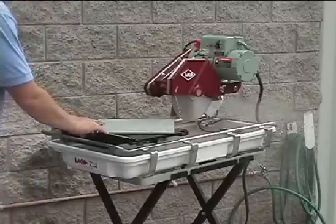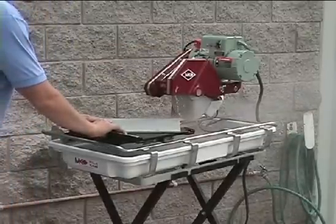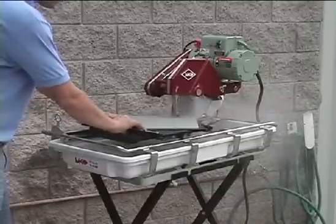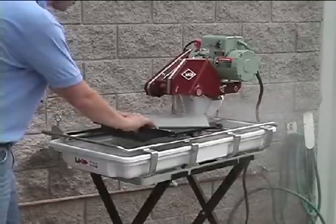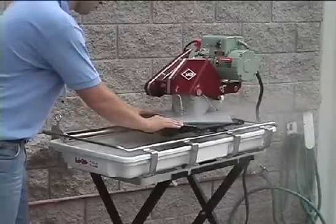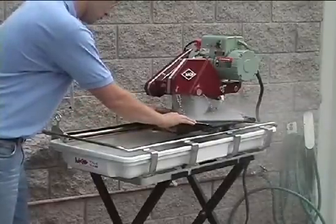With the same features, the 101 Pro Saw is available with a 2 horsepower motor for maximum performance. The MK101 Pro 24 Saw is also available — this 2 horsepower tile saw rips 24 inches and will cut 16-inch tile on diagonal.